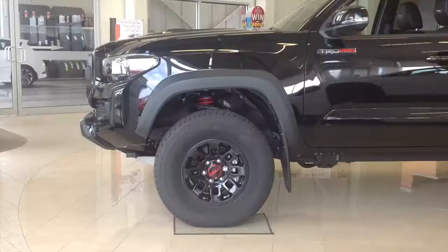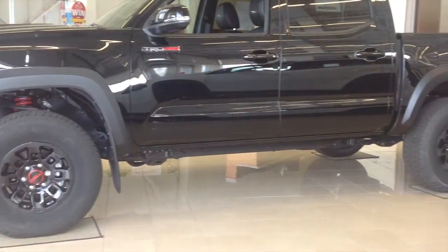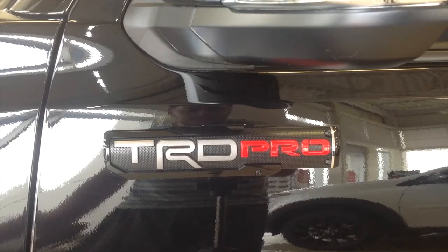Hey everyone, how's it going? Thanks so much for tuning in. For today's video, we're going to be taking an in-depth look into the all-new Toyota Tacoma TRD Pro. In this review, I'm going to be covering all the ins and outs, and I'm also going to teach you everything you ever wanted to know about the TRD Pro — from pricing, what it's all about, and so much more. So, without further ado, let's get started.